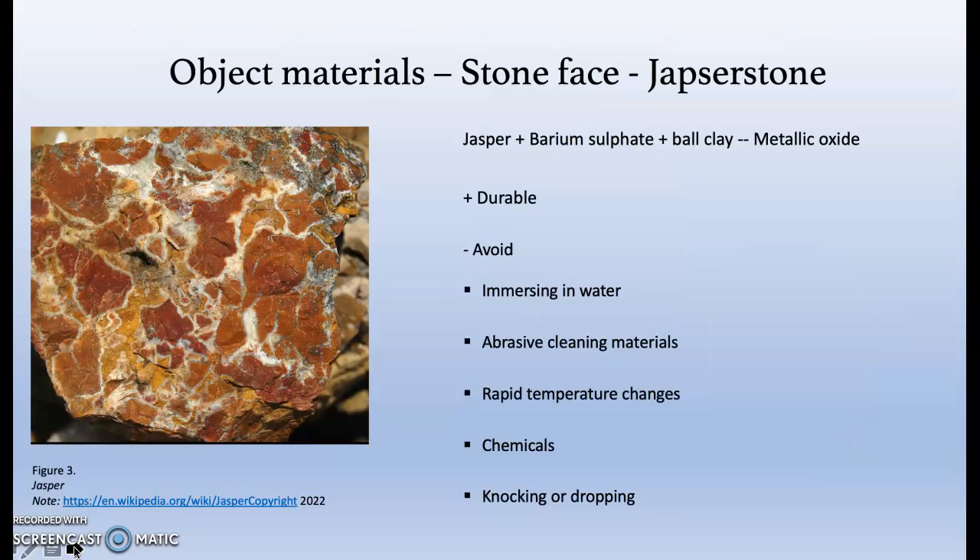Jasper stone consists of jasper, barium sulphate and ball clay, which is stained with metallic oxide colours to produce the signature Wedgwood pale blue. Wedgwood states that the jasperware is fired at high temperatures and crafted to be durable. It cautions that jasper stone should not be immersed in water and to avoid abrasive materials when cleaning, rapid temperature changes, exposure to chemicals and knocking or dropping on hard surfaces due to its ceramic nature.